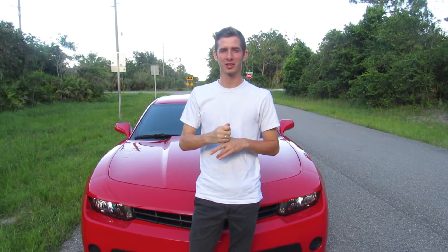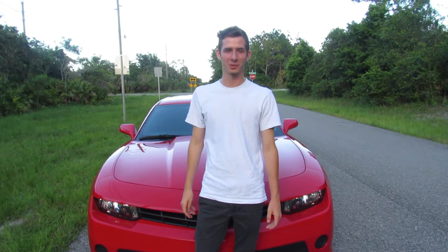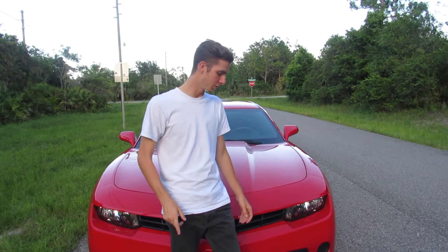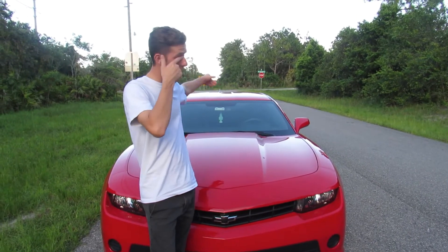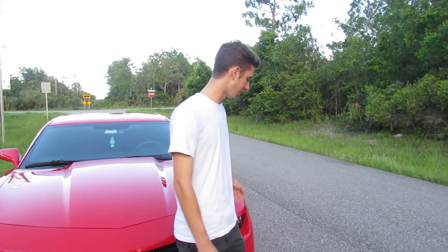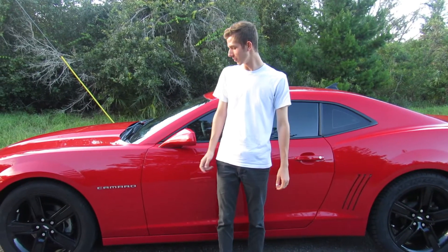Hey guys, welcome back to the channel. As you can see by the title, this is a pretty exciting video for me. I've done a couple things to the Camaro since the last time you saw it — mainly on the sides. If you watched our last video, you saw that first I blacked out my bowtie in the front and in the back, and I also blacked out the fuel door.